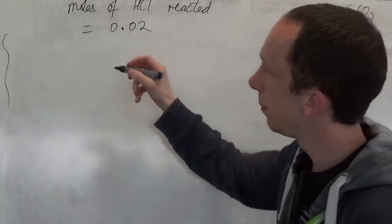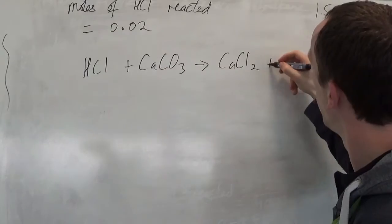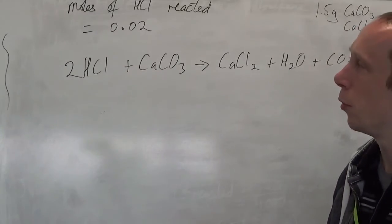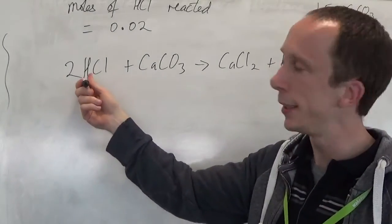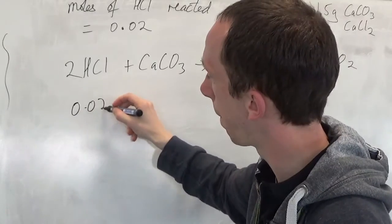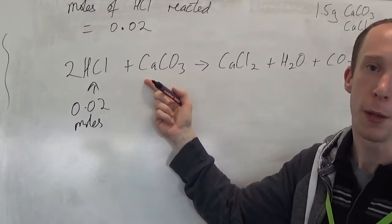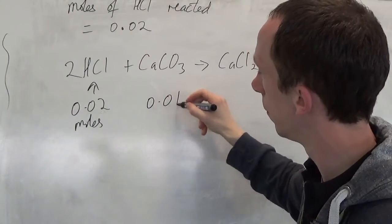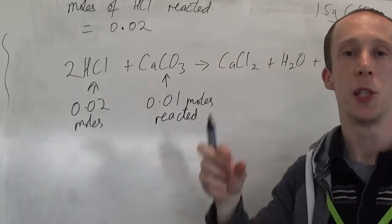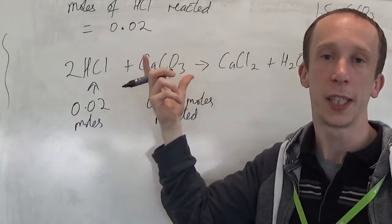Write the balanced equation. We can see it's a 2-to-1 ratio — I need 2 moles of hydrochloric acid for every 1 mole of calcium carbonate. So if I used up 0.02 moles of HCl, then I must have used up half that amount of moles of calcium carbonate — meaning 0.01 moles of calcium carbonate was in that 1.5 grams.